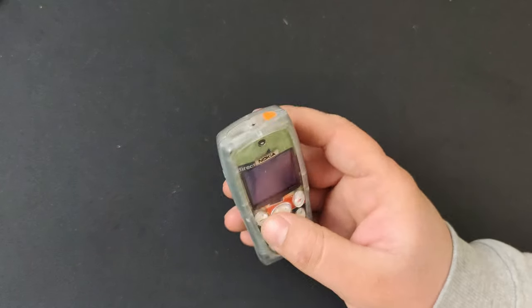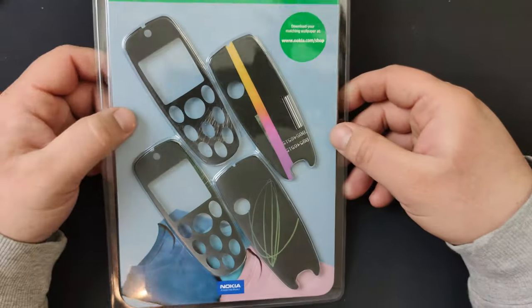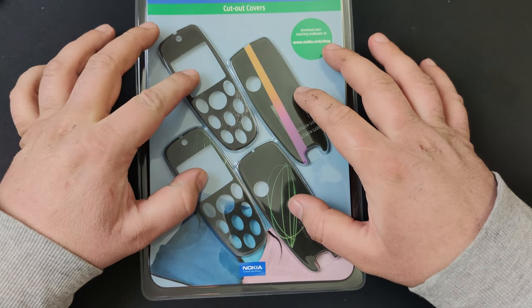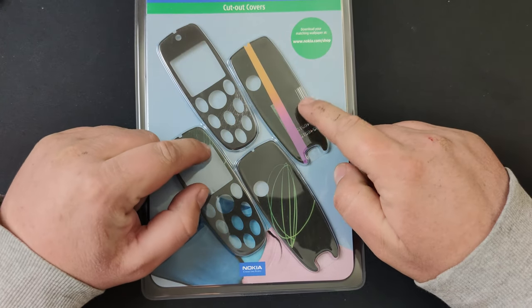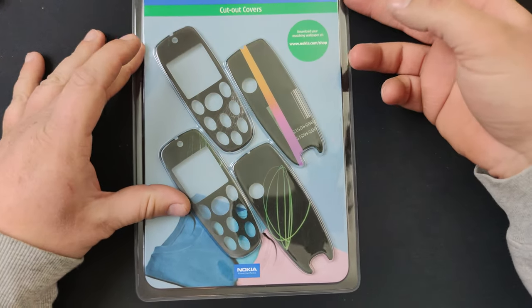The Nokia 3200 — the one I cleaned. I think you're guessing why I cleaned this phone. Here's the first accessory: faces and backs. I chose these models because I like the black-themed ones, so let's open them.